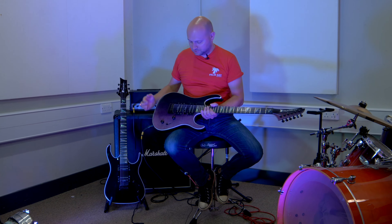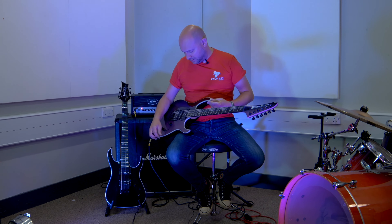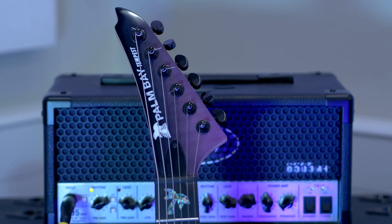Hi, John here with this Palm Bay Tempest guitar. It's absolutely stunning looking machine. It's got this beautiful flame maple top on it which is stained purple into black, and there are other colour options as well, but this one just looks the business. The headstock is matching as well, which just looks great.